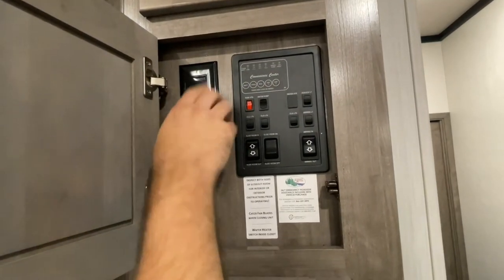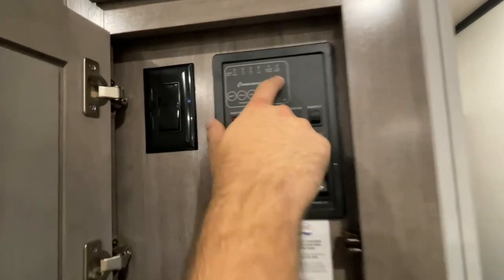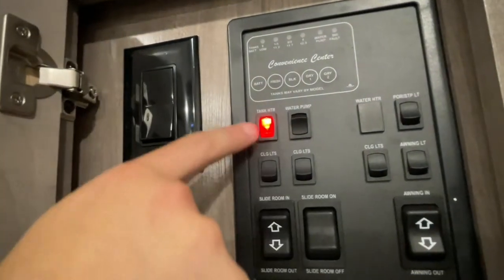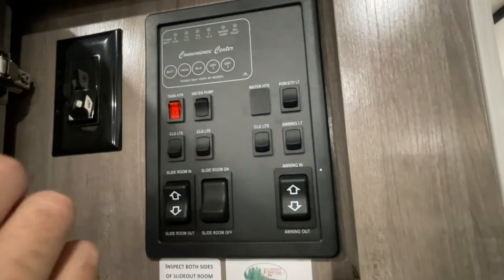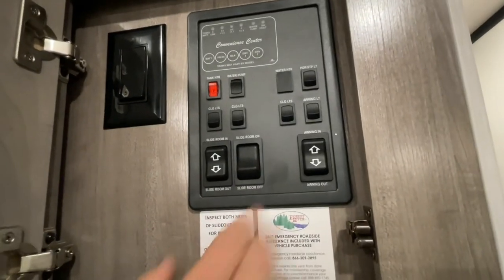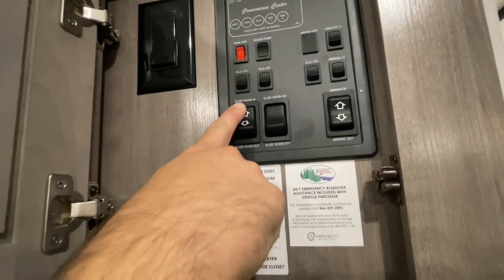This black switch is for your ceiling fan in your living room — flip it off and the ceiling fan turns off; flip it on and it turns on. Next to it is your meter screen showing your battery, fresh water, black tank, and gray tank levels. Directly below, that red switch is your tank water heater — it heats your tanks to keep them from freezing. Then you've got your water pump, porch light, interior lights, exterior lights, awning light, and slide switches. This is your awning switch — brings it in and out. This turns your slide on and off. We've got a slide on; we're going to bring the slides in now.